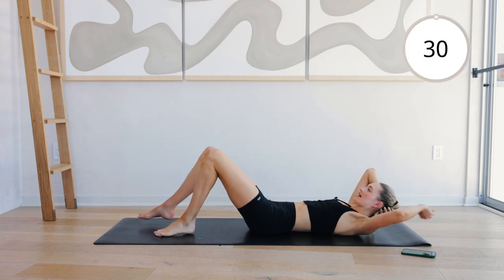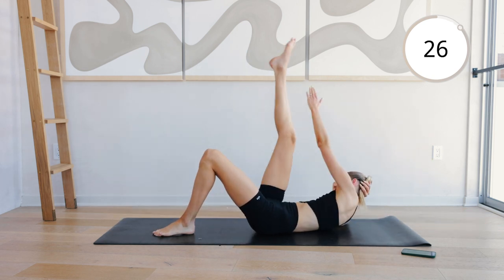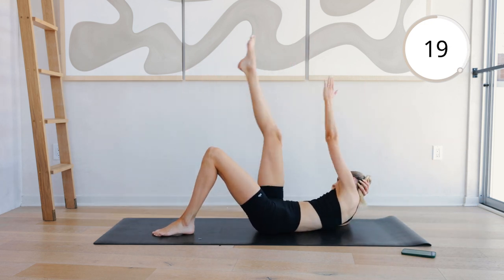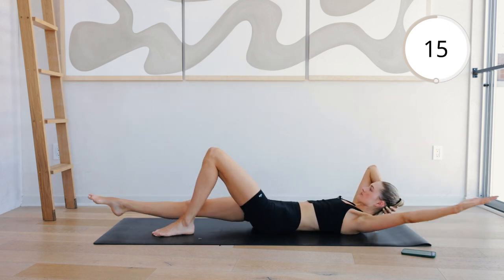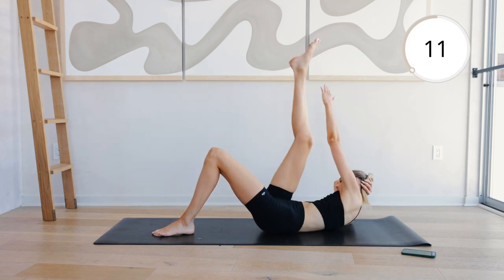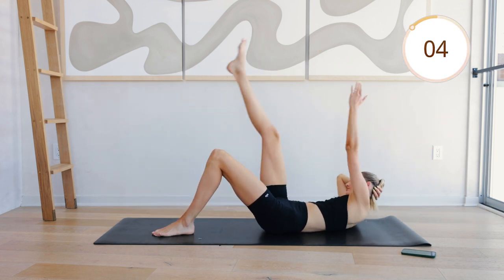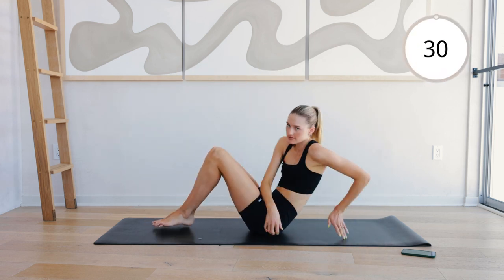And come to the other side. The left arm reaches the right leg. Really rotate that upper body. Almost there, and switch.